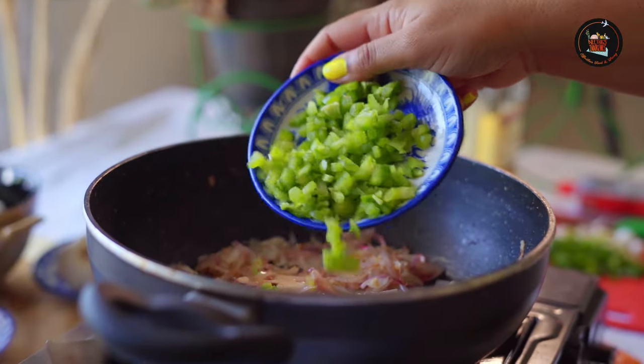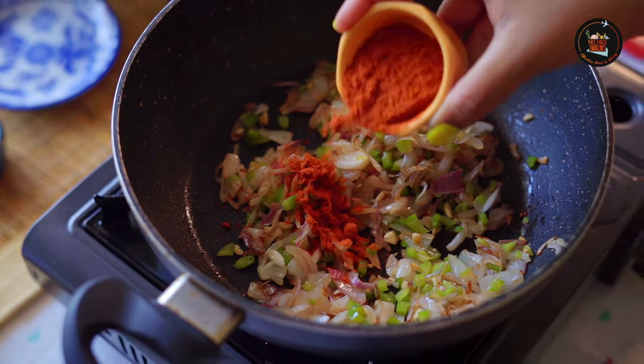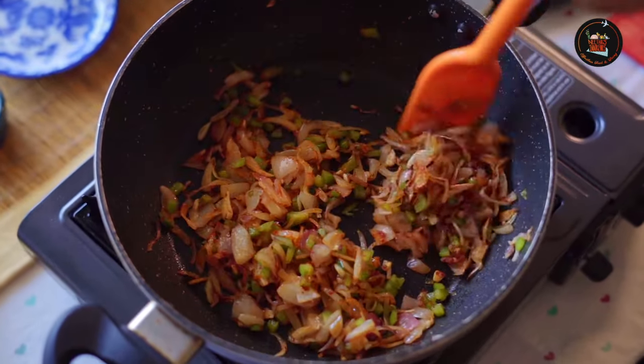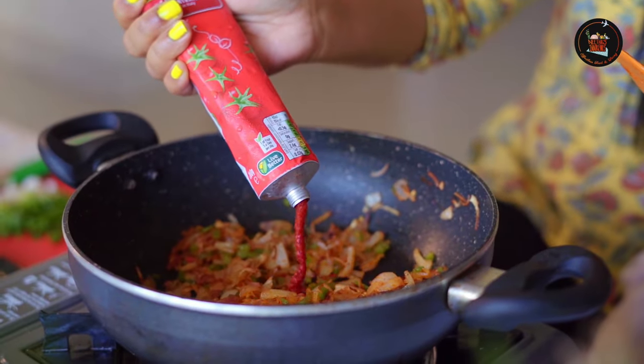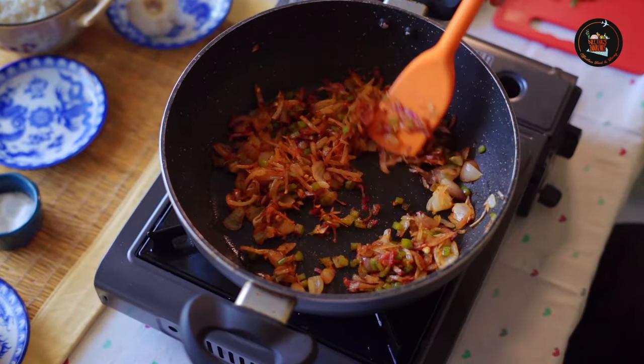Then add one third cup of chopped capsicum and 1 teaspoon of chili powder. Give it a good stir. Add concentrated tomato paste or 1 finely chopped tomato. Stir to combine.